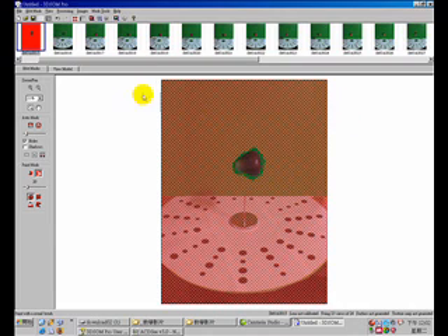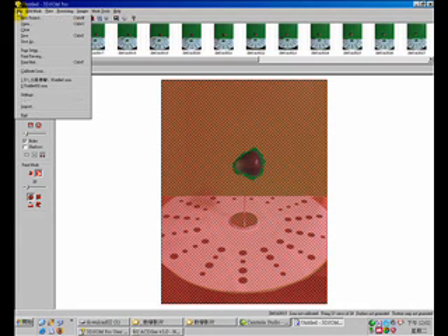Next, you can use the 'Generate Surface' function to generate a 3D model for the bell fruit, and use 'Generate Texture Map' to generate the texture. Once you complete the process, you can export the file into 3ds Max.